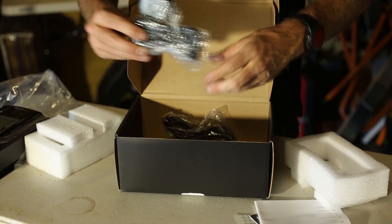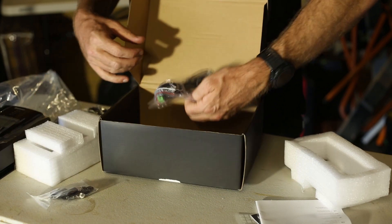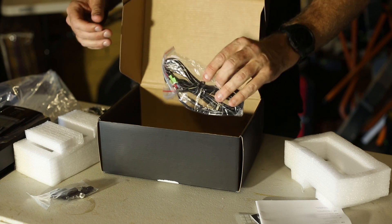Also in the box there's the WiFi module, some mounting brackets, and I think that's the temperature sensor.